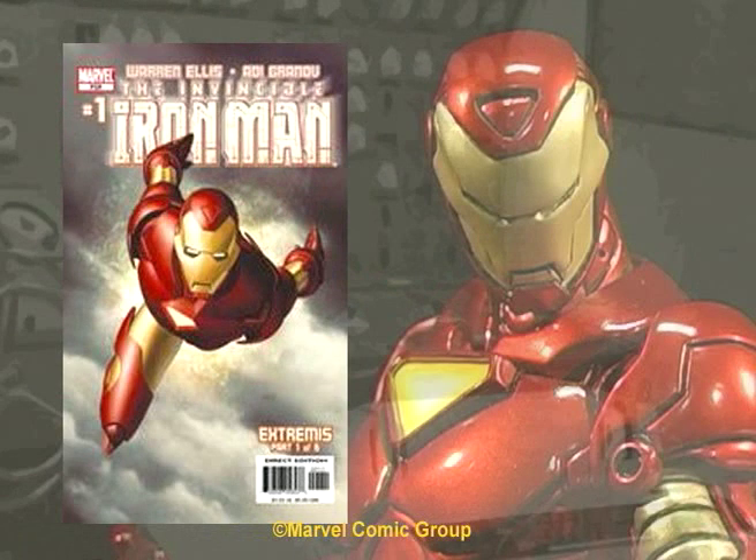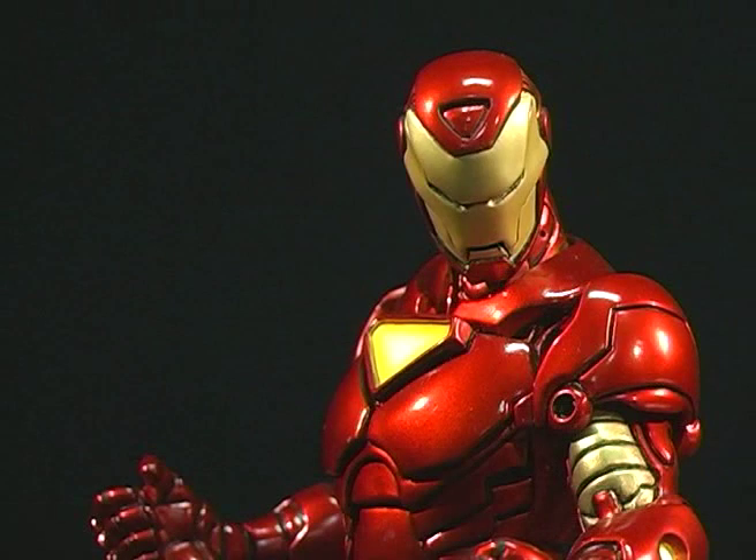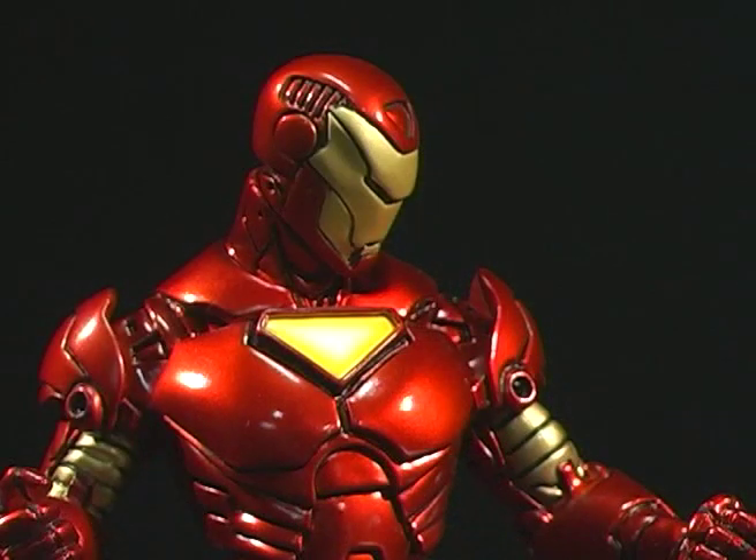This brings us to the modern version of the armor. The suit was designed by artist Adé Grunoff and first appeared in the latest relaunch of the Iron Man title. This is also the version that the movie armor was based on. The bust was sculpted by Eric Chan and rounds out the three-pack, along with the Centurion and Retro armor.